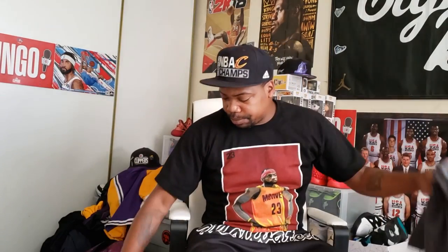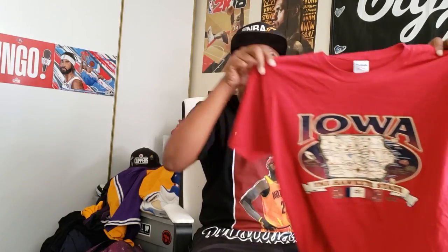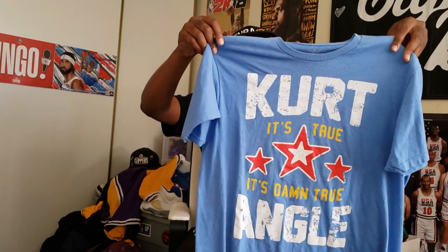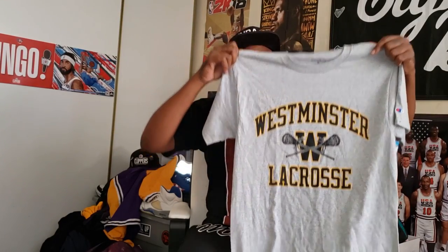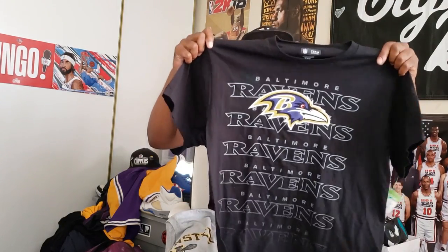For anybody watching from Iowa or knowing somebody from Iowa, this might be a tee you'd like - size large. The Lego tee is also a size large. For WWE fans, a Kurt Angle shirt - somebody might like it. The colorway is pretty dope, also a size large. Also came across this dope kind of vintage Champion shirt - Westminster Lacoste. The screen printing on here is popping, really good condition, size medium.